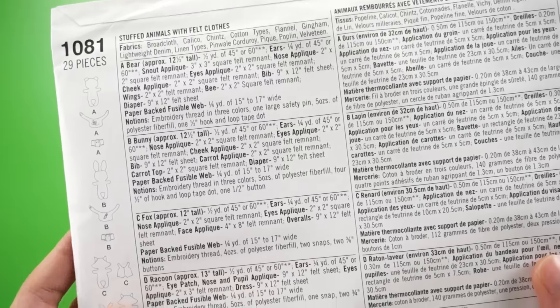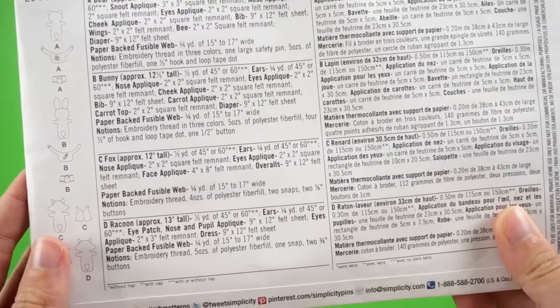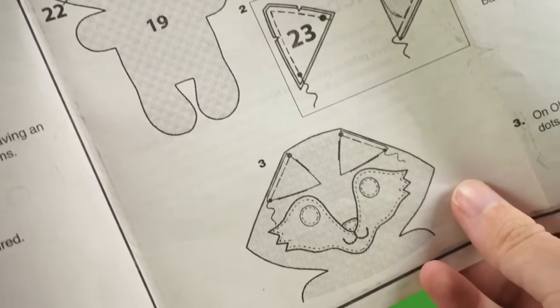Simplicity patterns are great because they provide all of the necessary content: pattern pieces that fit together, a list of all the materials and supplies you'll need, and easy step-by-step instructions. Because of that, I am super excited that Simplicity sent me these wonderful supplies to make such an adorable gift. I've chosen this wonderful stuffed fox and I'm going to walk you through the whole process. So whether you're on the hunt for something handmade to give as a present this holiday, or you already have this pattern and just need a little guidance, I'm here to help.